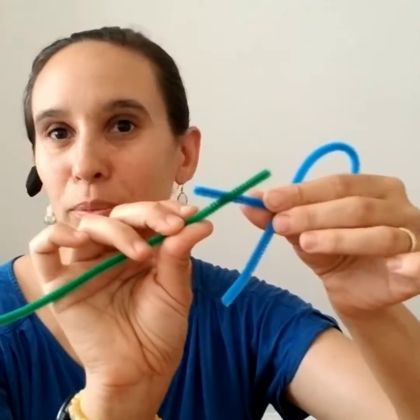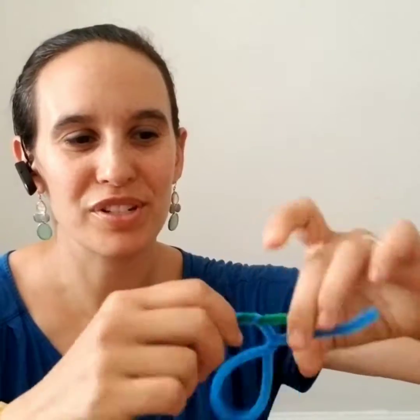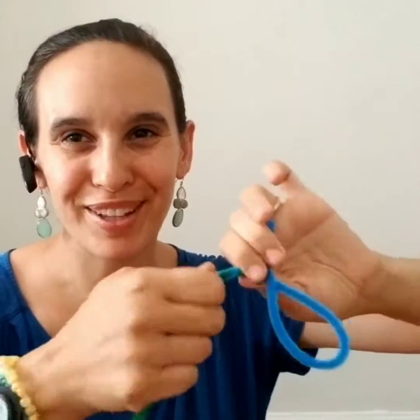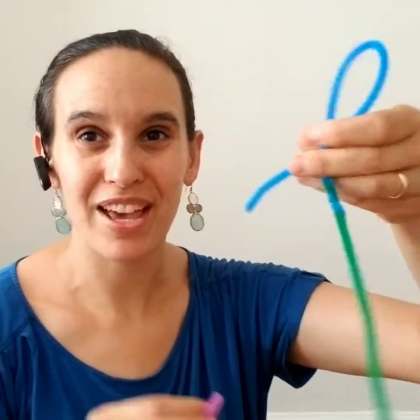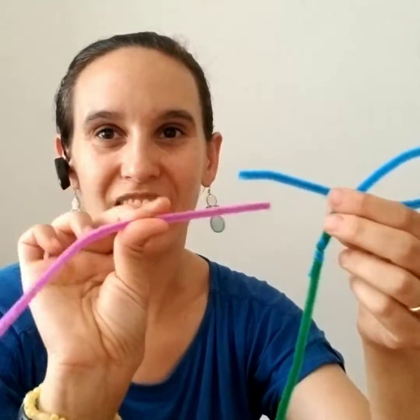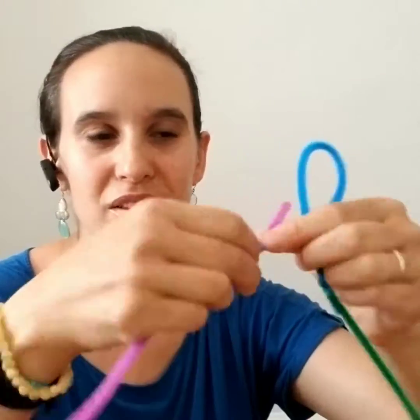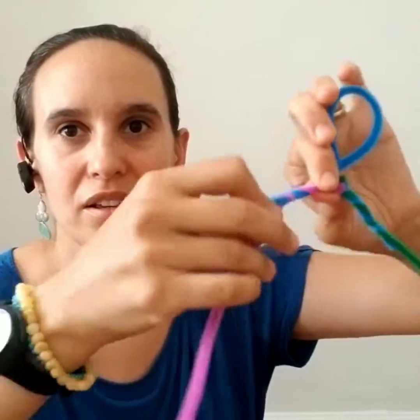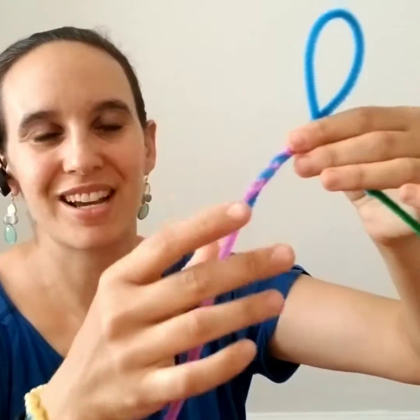Next, take the head you already made, take another pipe cleaner, overlap them about half an inch or an inch, and twist three to five times. It's very flexible. Do the same thing on the other side — overlap about an inch with the purple and blue, and twist as many times as needed, tucking the loose ends.